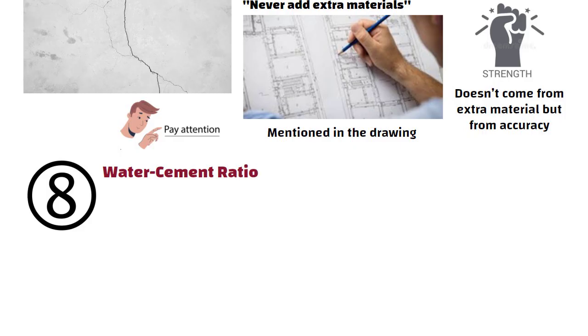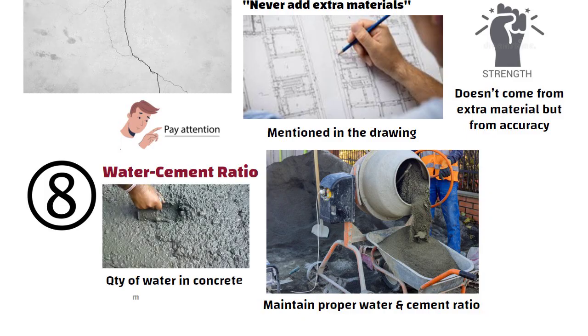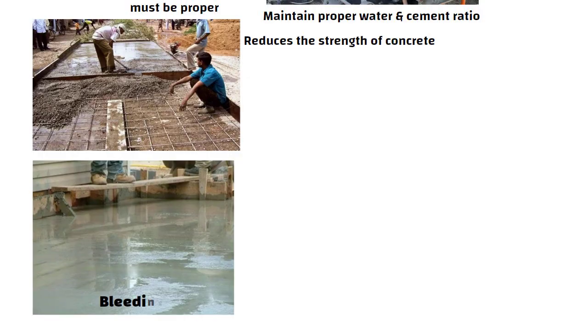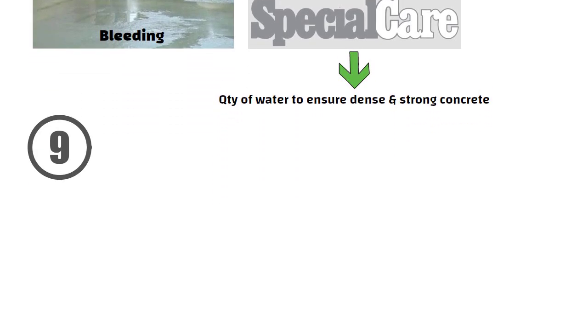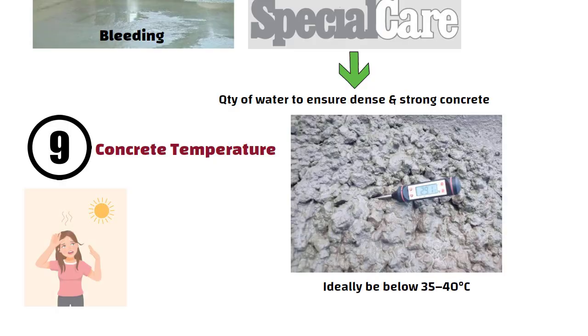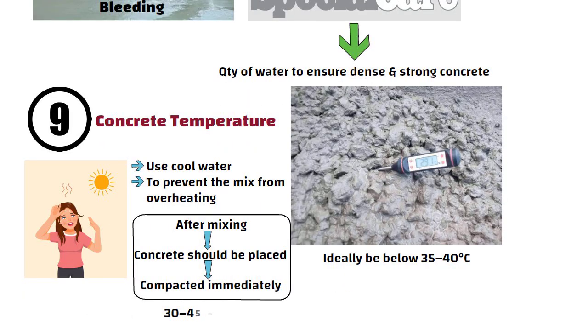Number 8: Water-Cement Ratio. During concrete mixing, you have to maintain a proper water-cement ratio. Too much water reduces the strength of concrete. This causes bleeding, where water rises to the surface carrying cement with it, weakening the bond between aggregates and paste. So take special care of the quantity of water to ensure dense and strong concrete. Number 9: Concrete Temperature. The temperature of the concrete should ideally be below 35 to 40 degrees Celsius. In hot weather, use cool water to prevent the mix from overheating. After mixing, concrete should be placed and compacted immediately, ideally within 30 to 45 minutes, to avoid loss of workability and cracks.